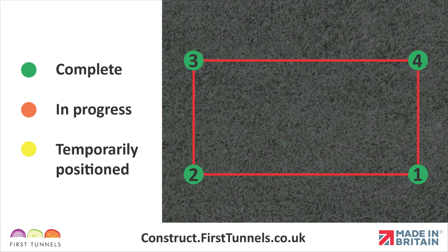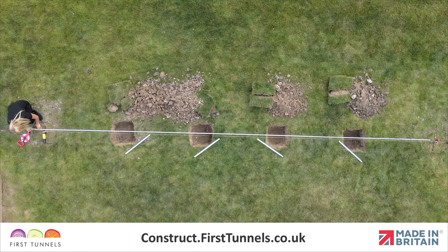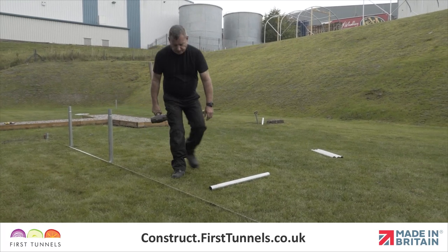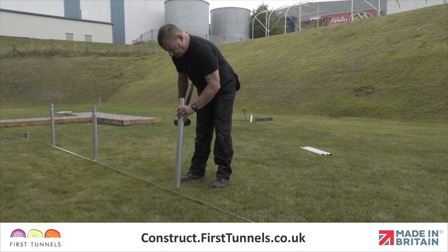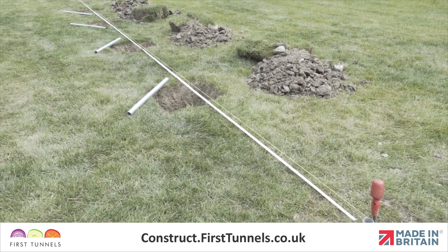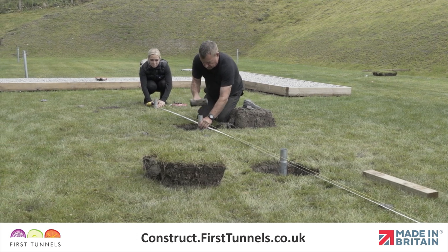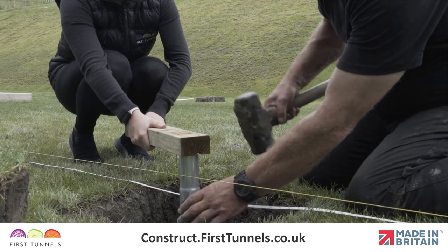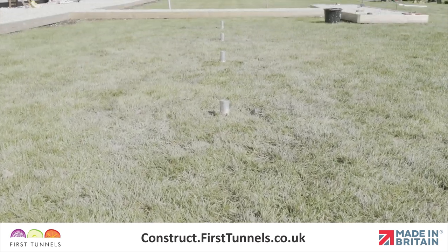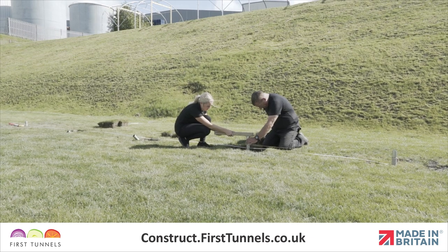We have now positioned and secured all four corner foundations. You can now install the intermediate foundations. Use a measuring tape to position intermediate foundations at six foot spacings. If using anchor plates or concrete, excavate a 50 centimeter square by 60 centimeter deep hole for each foundation. Use a taut string line between the two corner foundations to ensure the intermediate foundations are consistent in height and in line. Reposition the intermediate foundations in the hole and secure using anchor plates or concrete. Now we are ready to repeat on the opposite side.